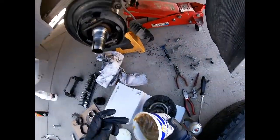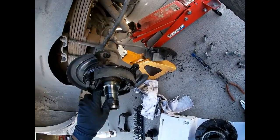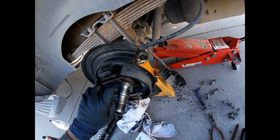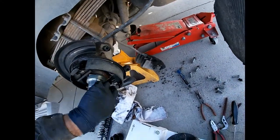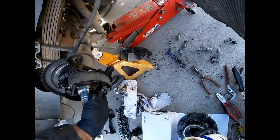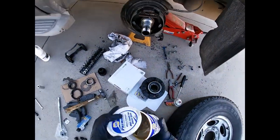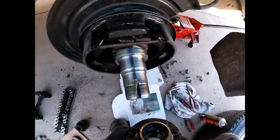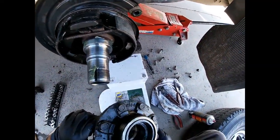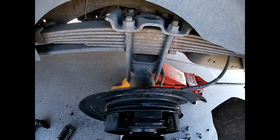There is grease in here on the sealing surface. I went ahead and cleaned that up really good — that's the seal mating surface — but I'm going to put a little bit of extra grease right there just to help get it lubed. It's not going to hurt anything. So I've greased up the seal and I'm going to gently slide this guy in.